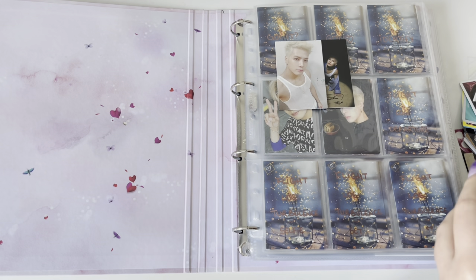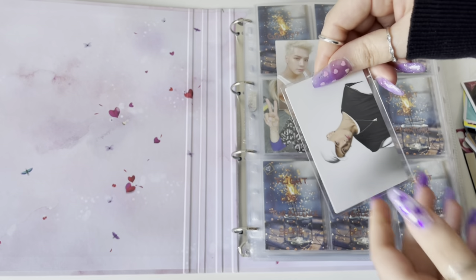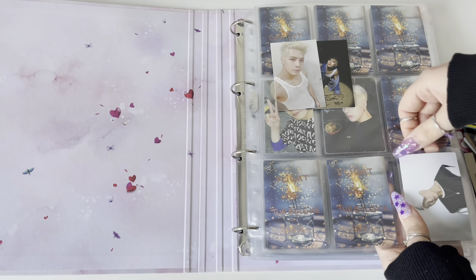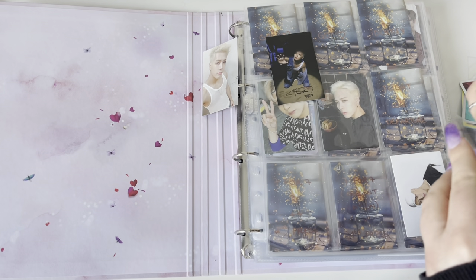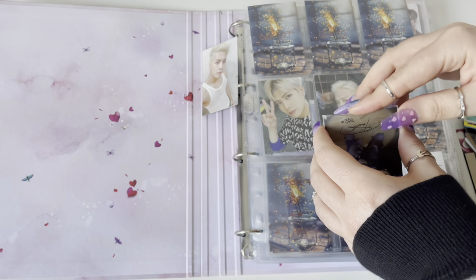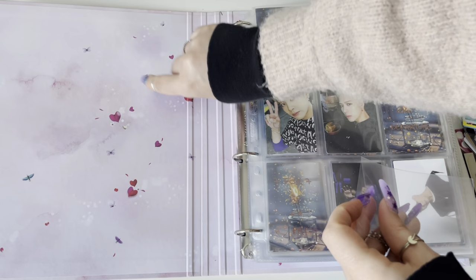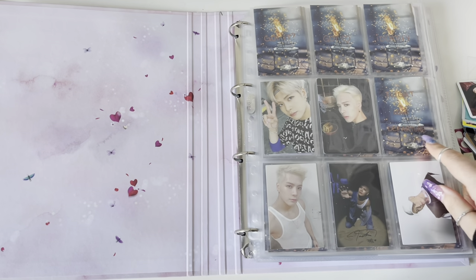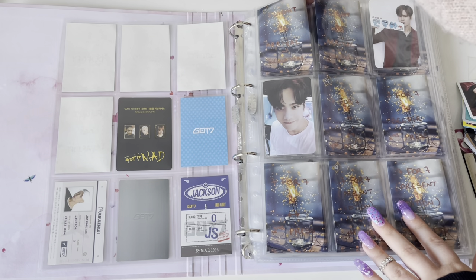These are the cards from the Fly Log Turbulence album. I ended up finding his full set with his version of the album on Mercari, so I was beyond happy - it was Christmas that day. For the horizontal cards I usually have them face the outside of the binder so if I want to view them from the right angle I can just turn my binder. For Jackson's cards when there are more than one card per album, I might rearrange everything at some point.